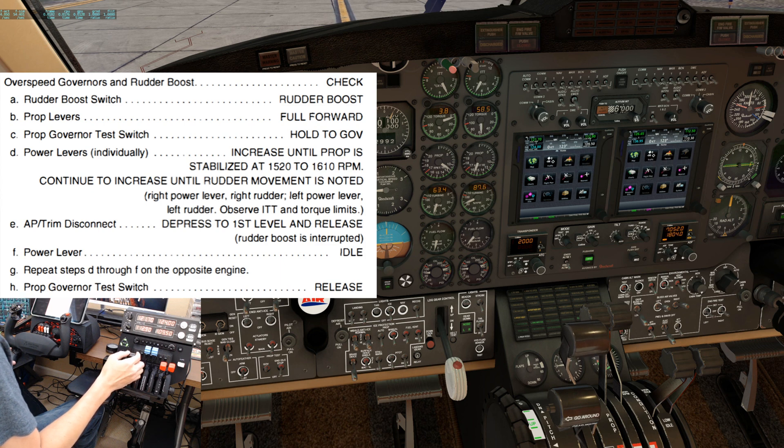Continue to increase until rudder movement is noted. Since I'm moving the right power lever up, I should see the right rudder pedal move forward. I do see a little movement down there — it is a little more pronounced than the real airplane. That indicates that the rudder boost is working as intended. As we increase the power, you also need to observe the ITT and torque limits.